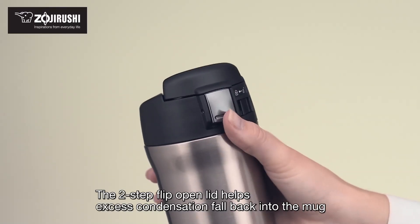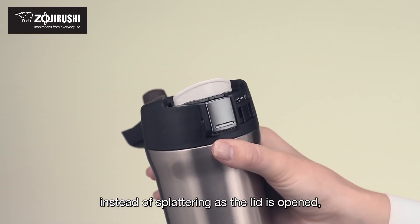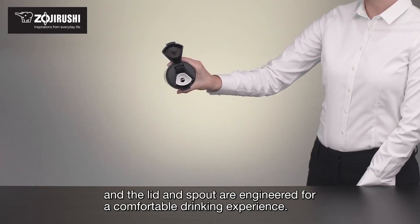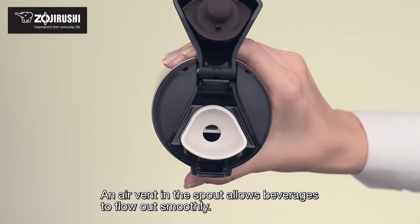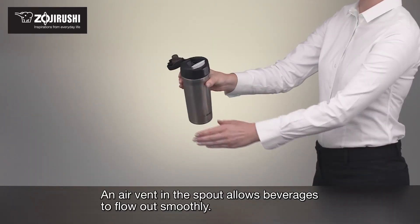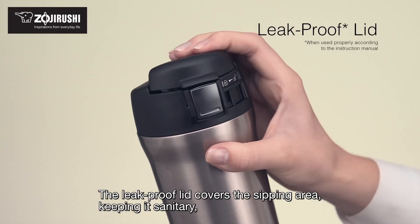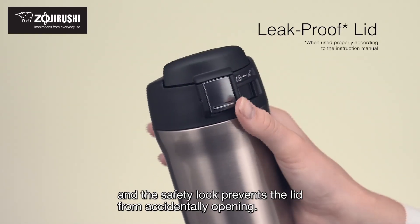The two-step flip-open lid helps excess condensation fall back into the mug instead of splattering as the lid is opened. The lid and spout are engineered for a comfortable drinking experience. An air vent in the spout allows beverages to flow out smoothly. The leak-proof lid covers the sipping area, keeping it sanitary, and the safety lock prevents the lid from accidentally opening.